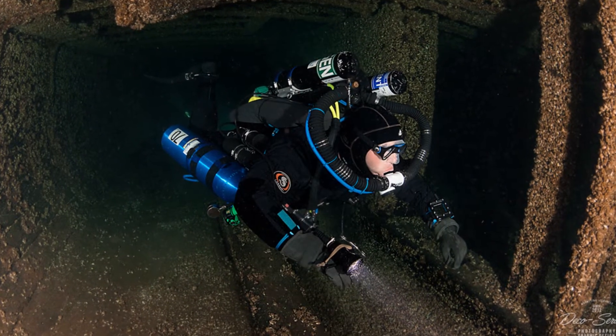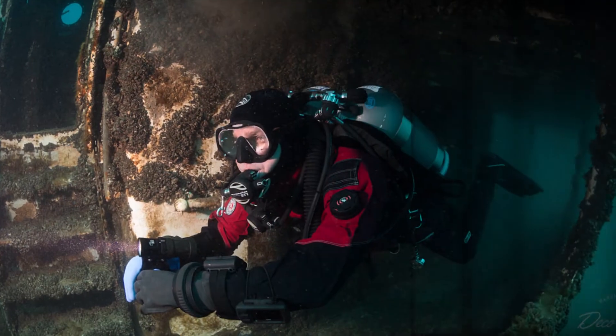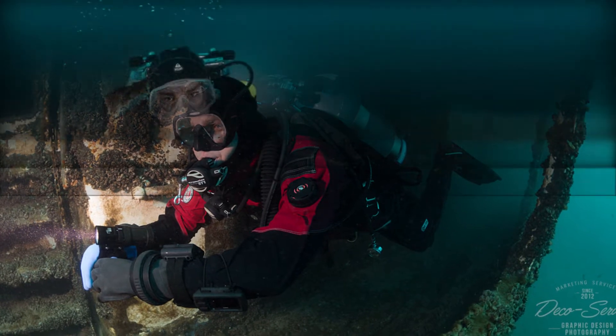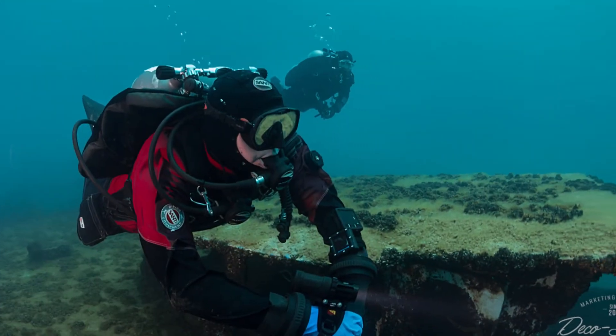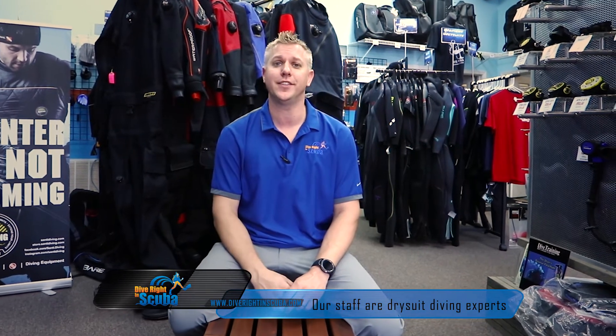Our staff of divers here not only can help you and talk to people every day about diving, but they dive themselves. They dive all this equipment that you see behind me and upstairs. So you can rest easy that when we're asking you questions, we're going to back it up with the right knowledge. We're all dry suit divers here — we even train all of our open water students in dry suits. So we are your cold water experts. Rest easy knowing that with us, you're going to get the perfect dry suit for your cold water needs. Thanks for shopping with Dive Right In Scuba.